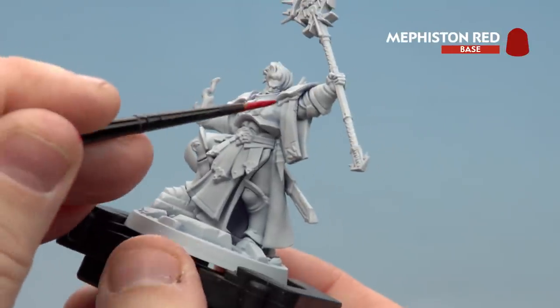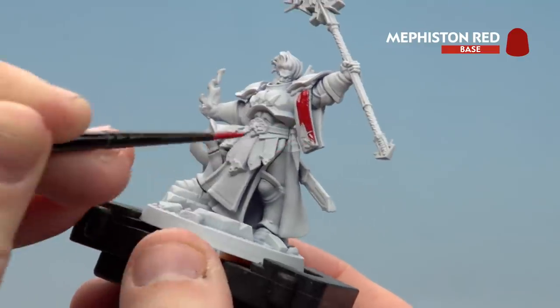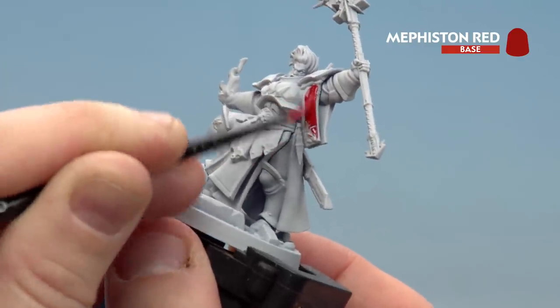Start with the sleeve first. You'll want to apply a couple of thin coats to build up that layer, and don't forget to paint the tabard and also the back of his cloak as well.